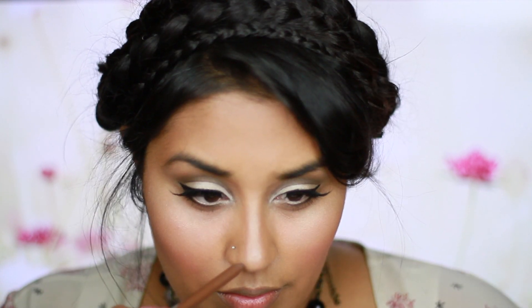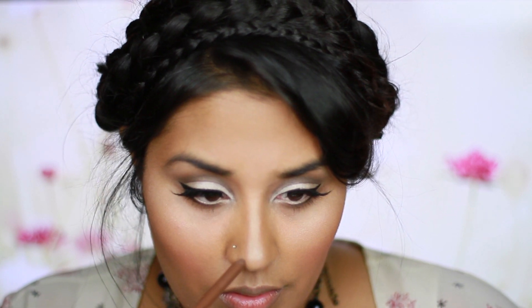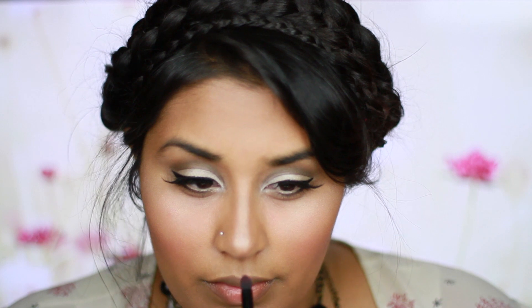Using a brow pencil, I'm going to slightly contour my nose just to make it a little bit slender so that it looks like Lana's. I'm also going to use a brush to blend out any harsh lines. And using the same brow pencil, I'm going to fill in my brows and give myself those thick, dark brows that Lana always rocks.